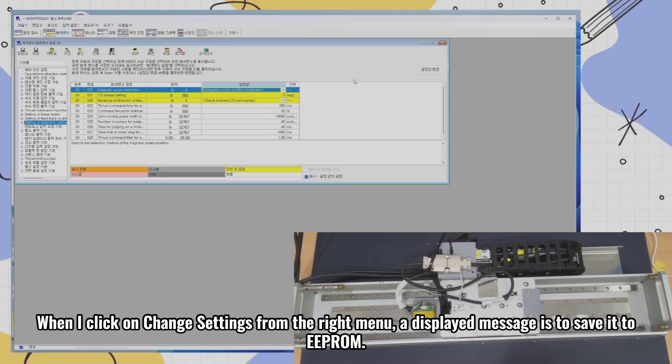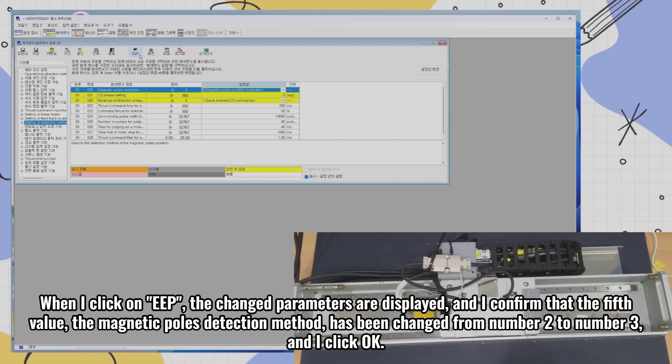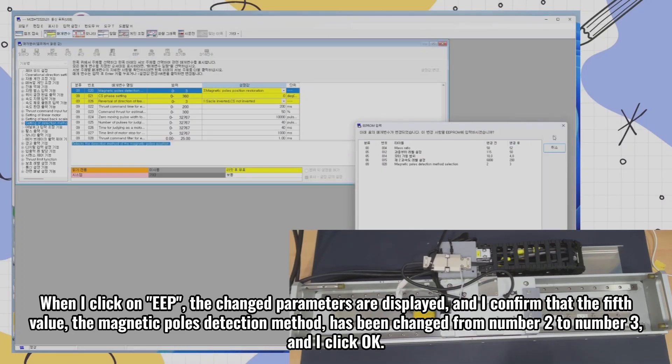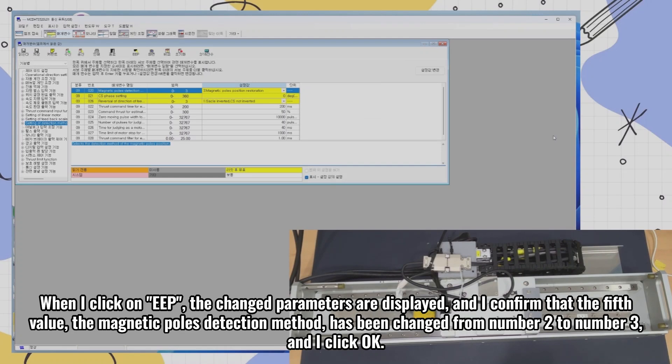When I click on change settings from the right menu, a message is displayed to save it to EEPROM. When I click on EEPROM, the changed parameters are displayed, and I confirm that the fifth value — the magnetic poles detection method — has been changed from number 2 to number 3, and I click OK.